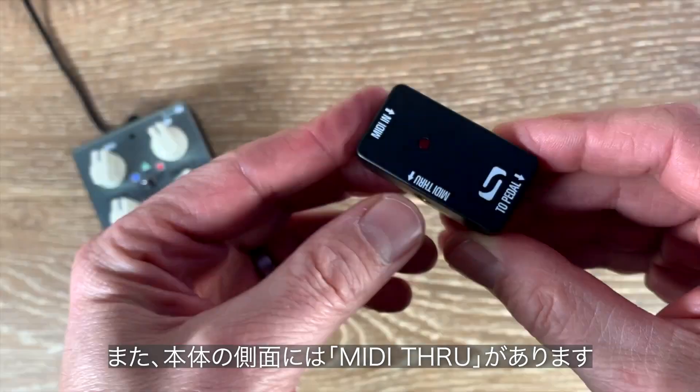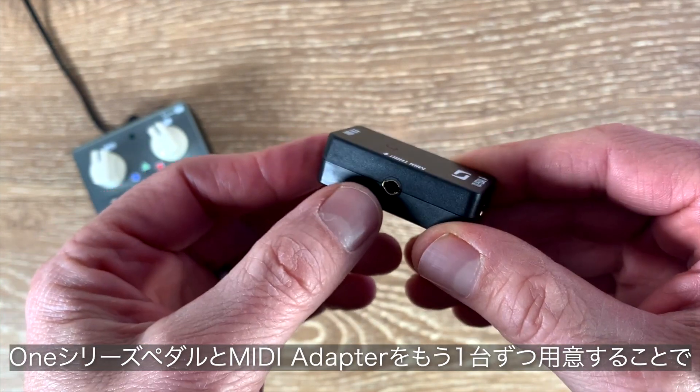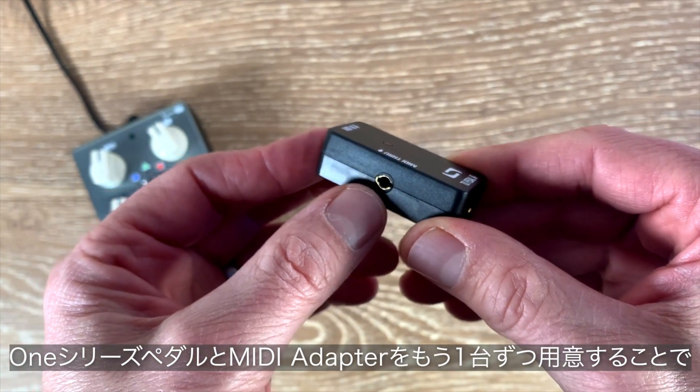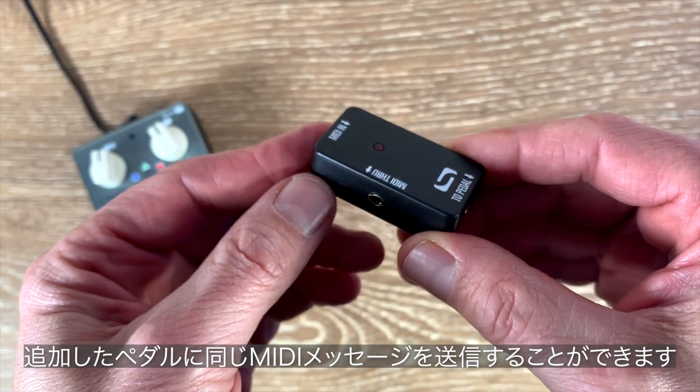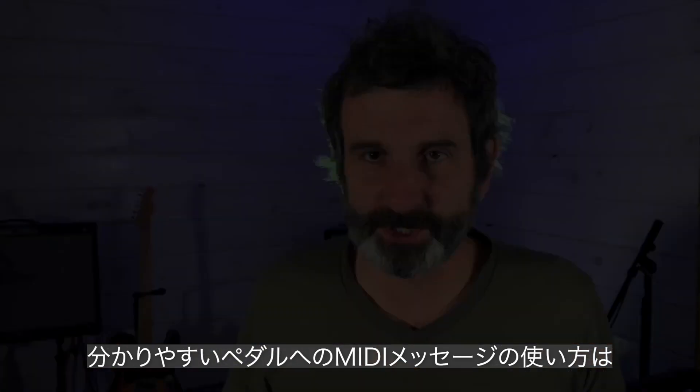I should also add that there is a MIDI through jack on the side here. If you have more than one Source Audio pedal and MIDI adapter and you want to pass along MIDI messages and control them all simultaneously, now you're set up and ready to go.